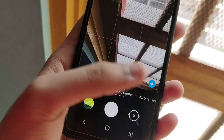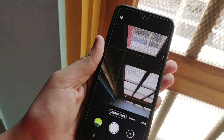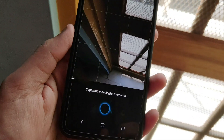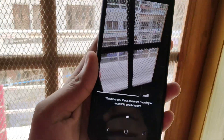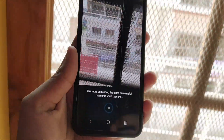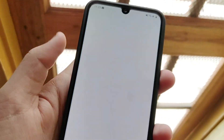One more feature in the camera is Single Take. This feature allows you to take multiple photos with all the cameras of the M21 — the back cameras. It also applies filters, and it can use all 3 back cameras. It is very useful. You just have to enable it and pan around with your smartphone, and you can see lots of images are taken. Then you can go back to the gallery and view all these images.